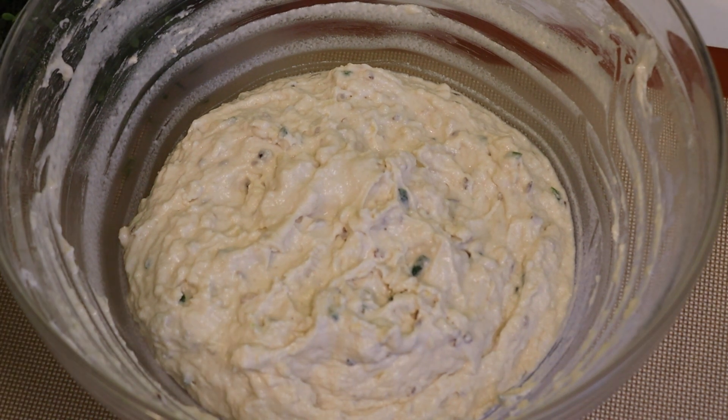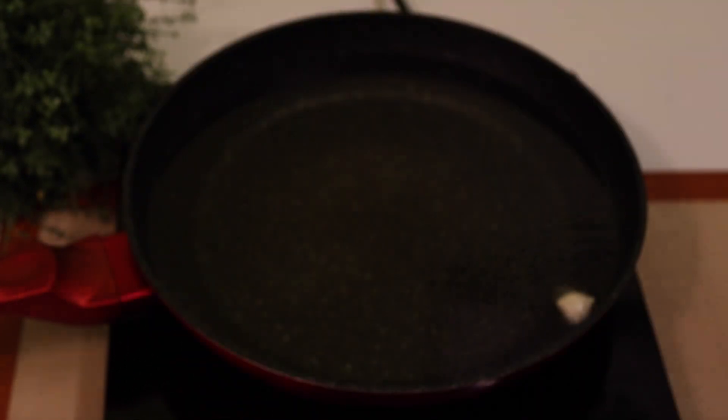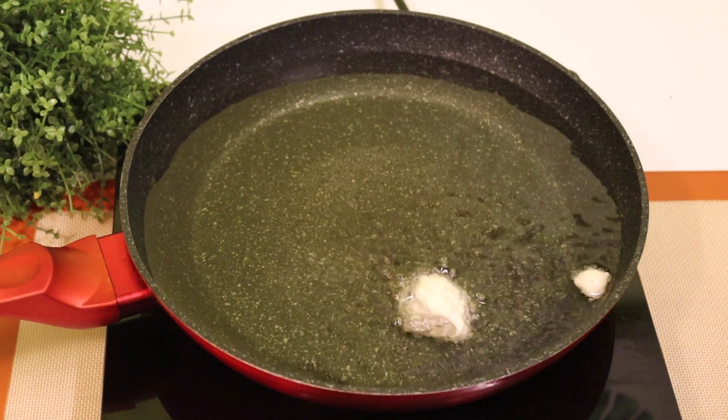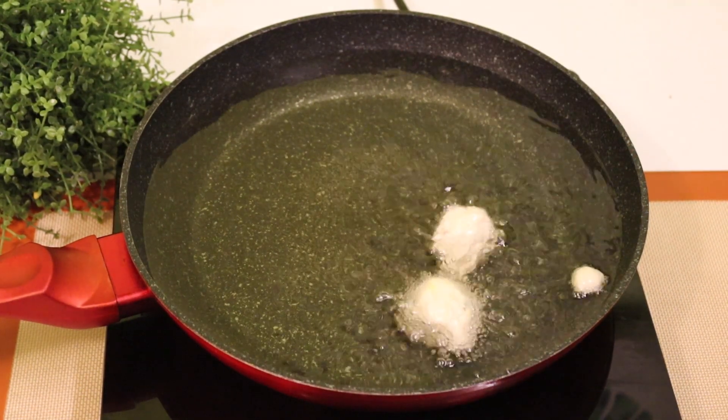Now I will put it in. After you see, I will cut it in a medium. Put the water in the pan and add the oil into the pan.